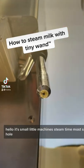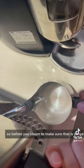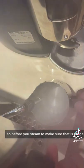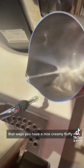For small little machines, use your small machine. We have one hole, so before you heat up milk, you have to make sure that it purges out all the water. That way you will have a nice creamy fluffy milk instead of watery milk.